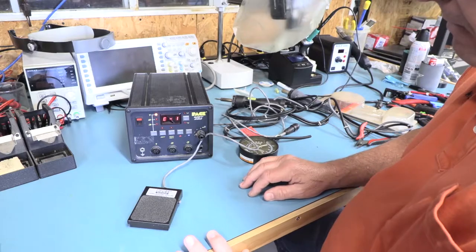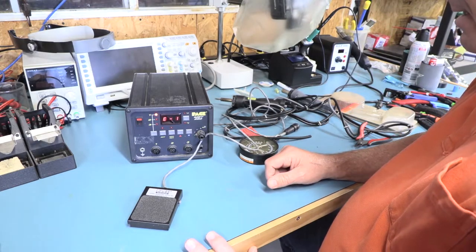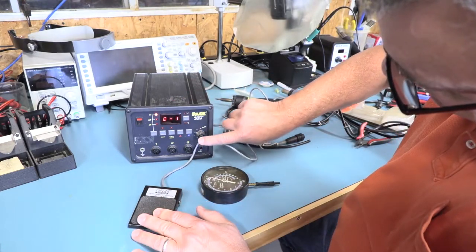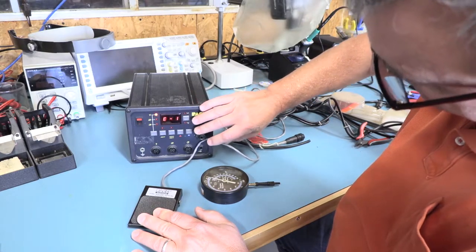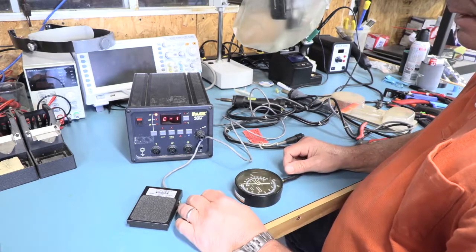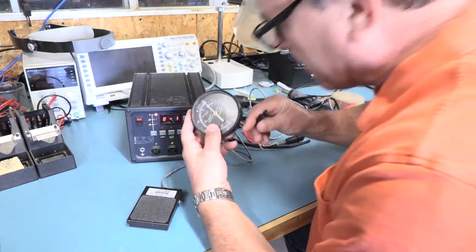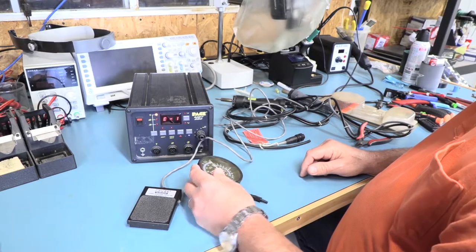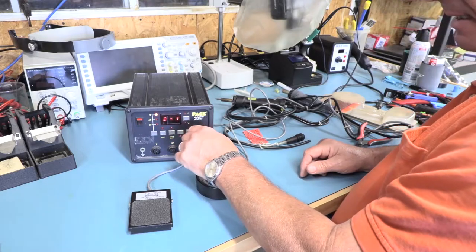Well, there you have it — you can kind of see what's going on. To me it sounds like it's clogged up, which kind of makes sense. I can feel air coming out of this thing, but it's not a lot. I can push more pressure with my mouth than this thing can do. Maybe it's leaking out of this thing — who knows.